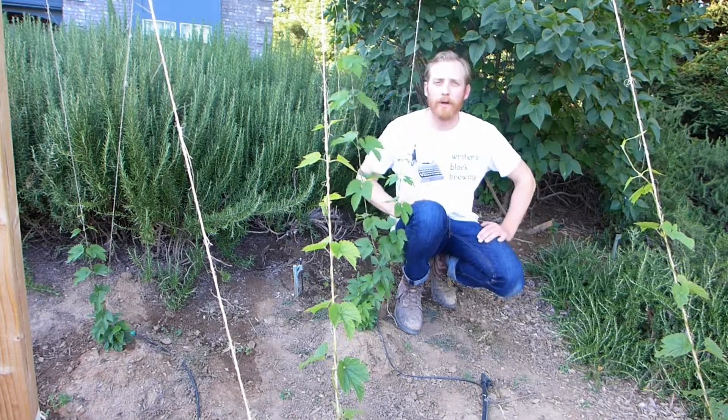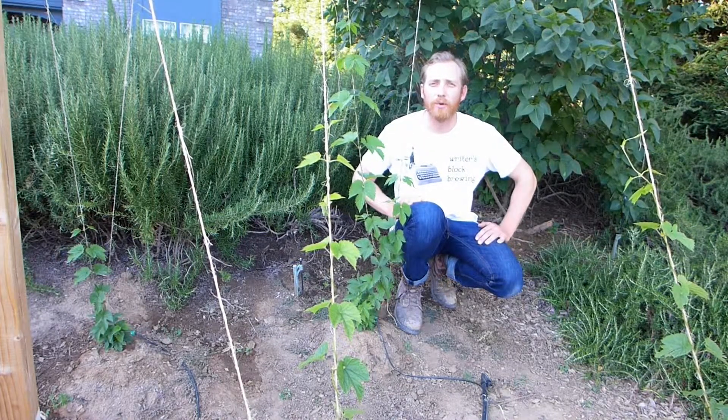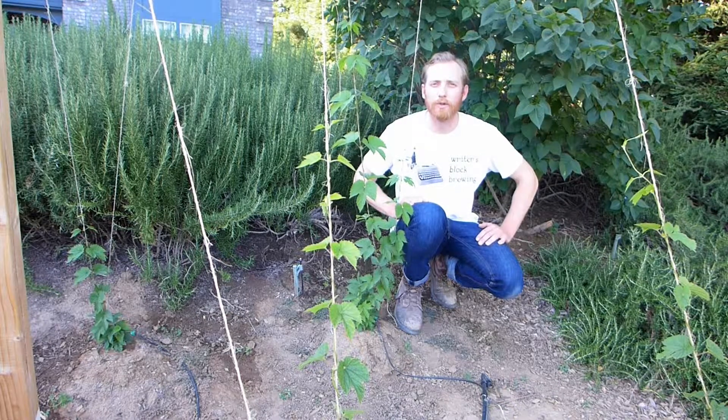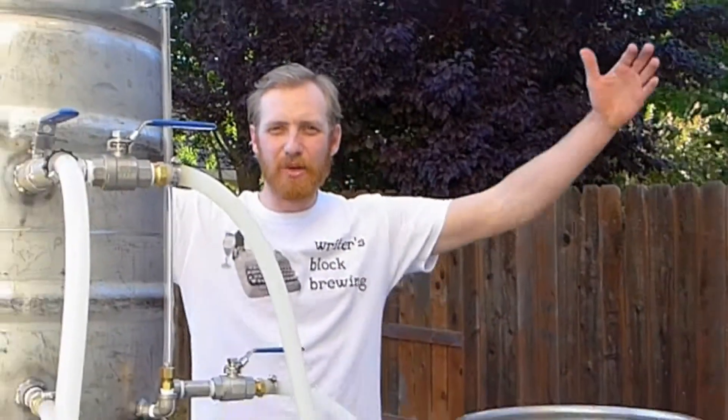Back in February, when I picked up the hops, I asked Dawn if they sold any all-grain home brewing systems. I was a beginner, but I didn't want to start out extract brewing. I wanted to get as close to commercial brewing as possible, yet scaled back to be able to do it at home. And she informed me that her husband Alan was building this.